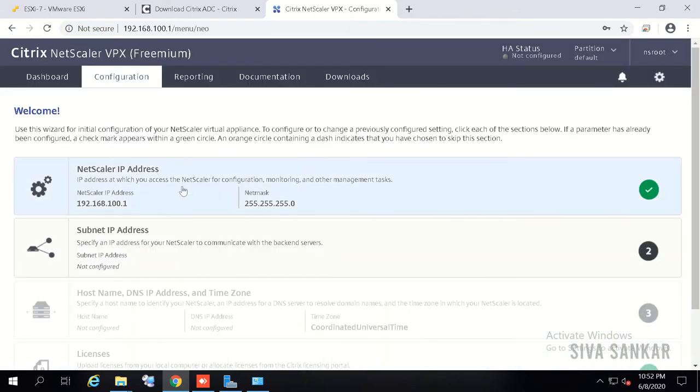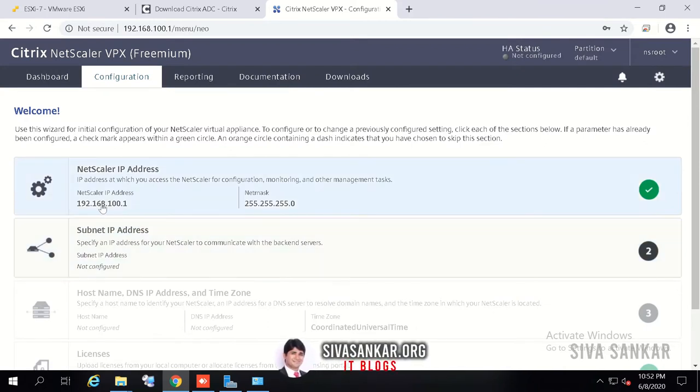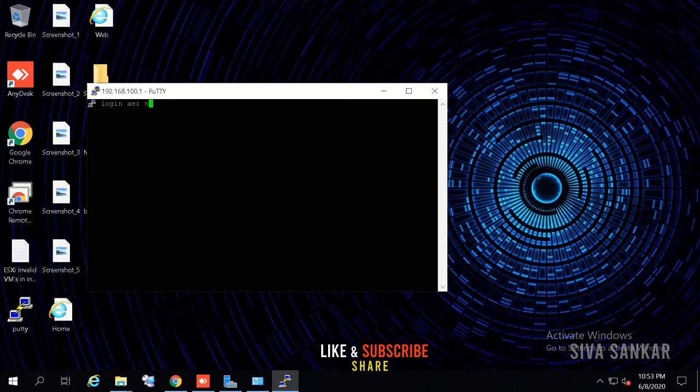Once you log in, you will see the NetScaler IP 192.168.100.1 and subnet mask — it is asking for subnet IP, hostname, and licenses. In a typical environment you will not use this default IP; you will use your own IP. So the first thing we need to do is change the NetScaler IP details. Connect to the NetScaler using PuTTY and log in as nsroot/nsroot.